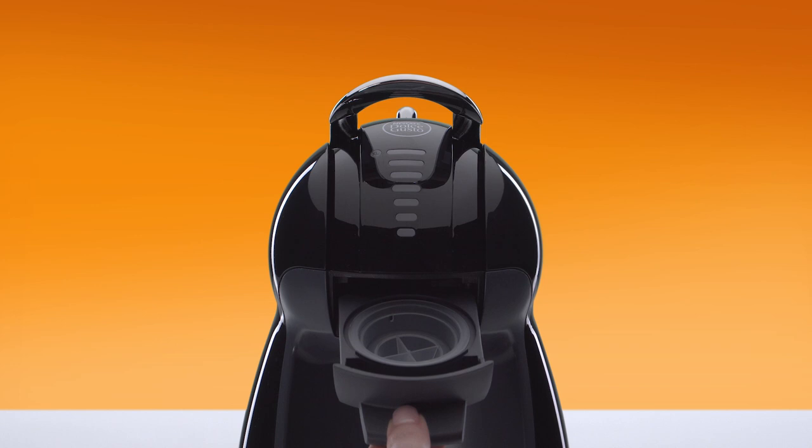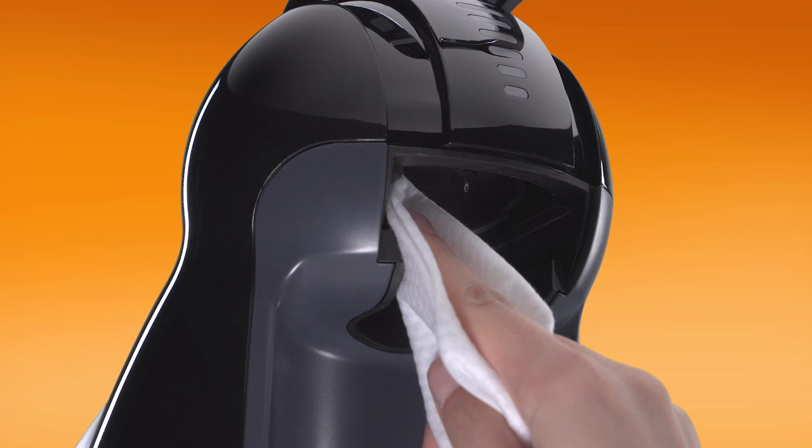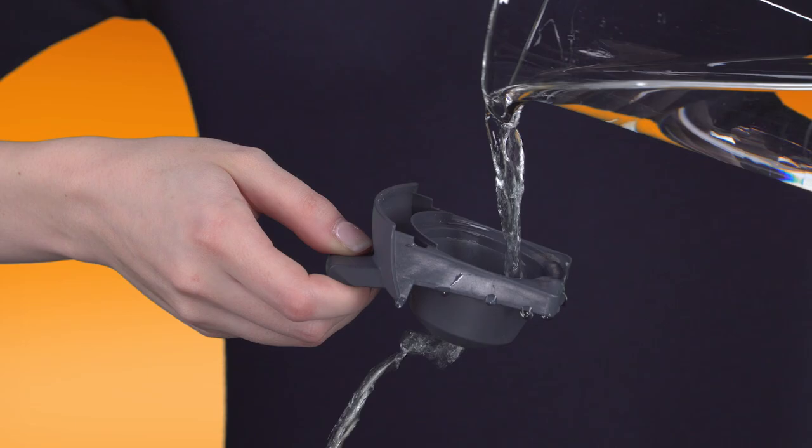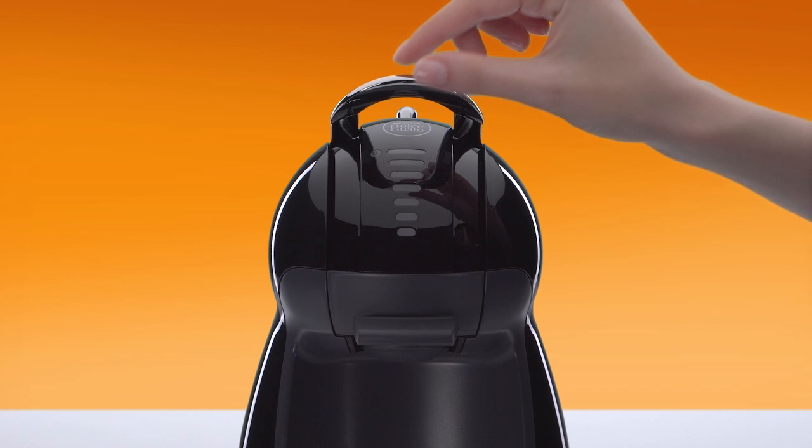Remove the rinsing tool and keep it for future use. Be careful of the water injector. Dry the inside of the head with a soft cloth. Rinse the capsule holder with drinking water. Dry and reinsert it. Clean the water injector with a soft cloth. Thank you for watching.